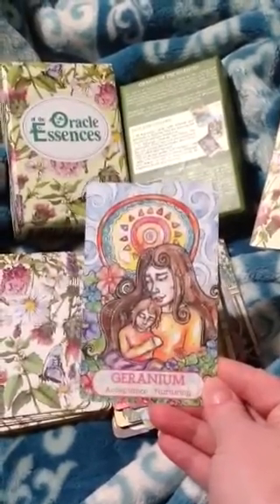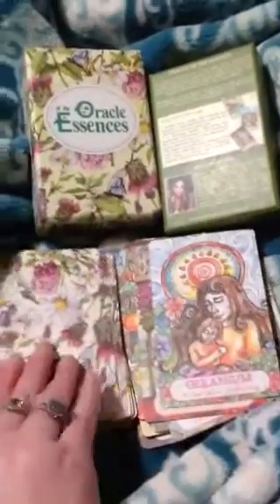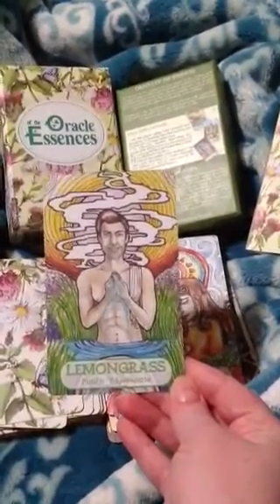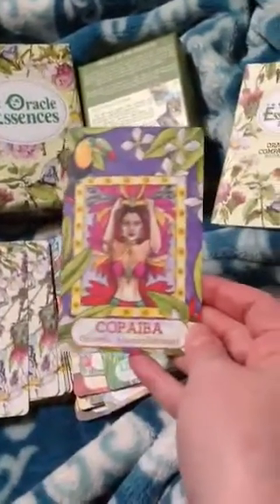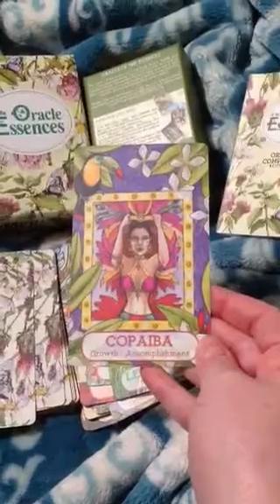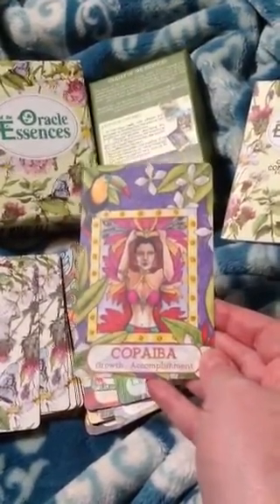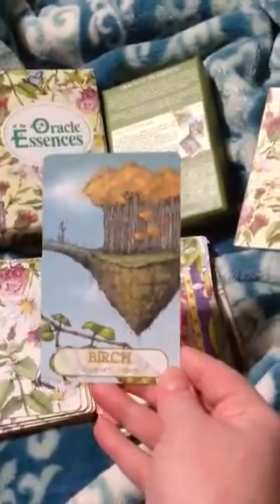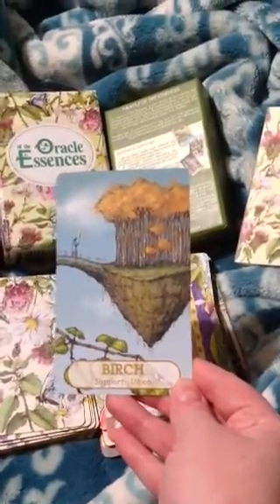Geranium — acceptance, nurturing. Lemongrass — purify, rejuvenate. Copaiba — growth, accomplishment. Birch — support, union. That's so cool — it's like a floating island.